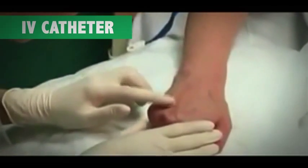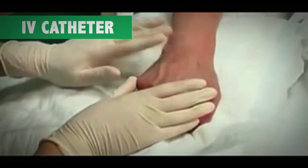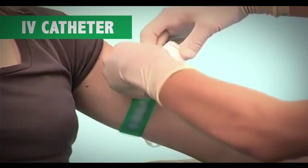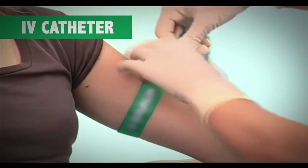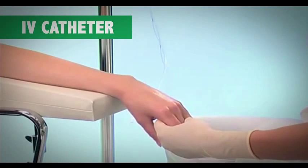Adjust the arm of the patient in a comfortable position and locate a straight portion of the vein. Apply the tourniquet to the arm and recheck the vein. Wipe the area around the vein with an alcohol swab.